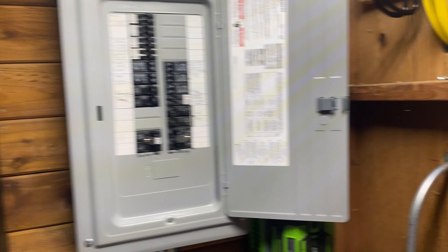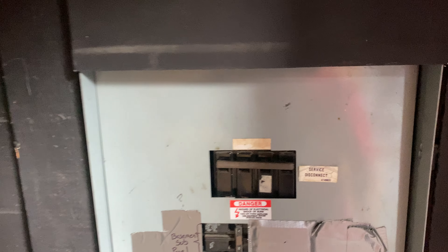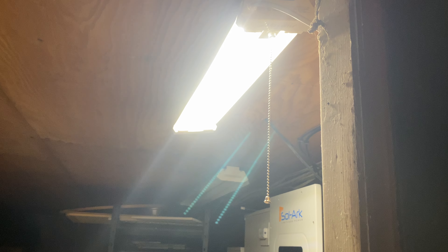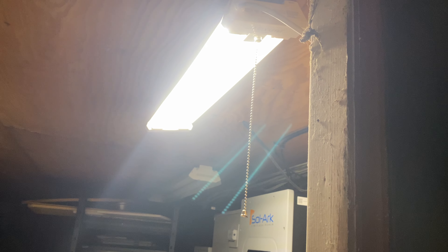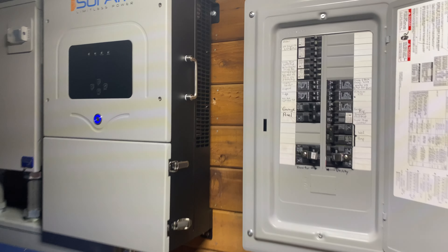I'm going to go ahead and simulate what it would be like if the grid were to go down. I'm going to shut off this main breaker here, so watch the light. This is what a power outage would look like — you should only see a flicker. Now the grid power is off, and this is what it would be like if we were experiencing a power outage.